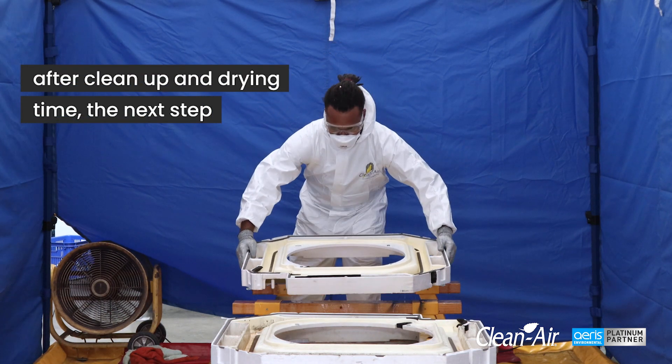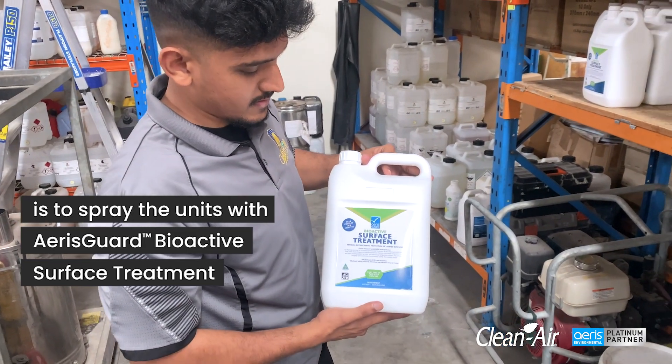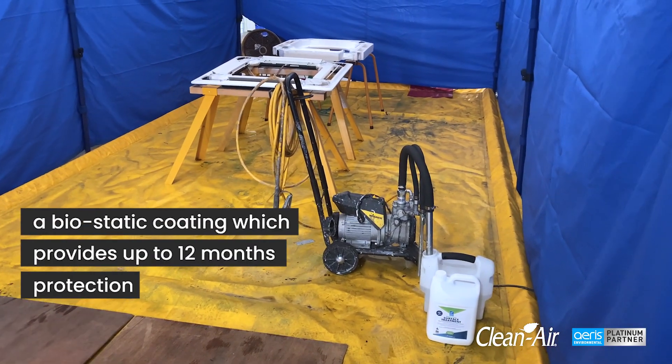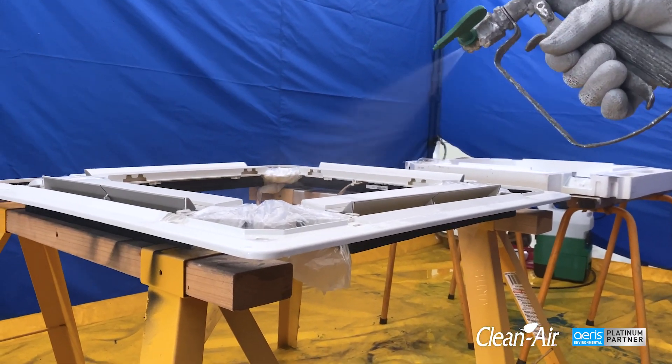After clean-up and drying time, the next step is to spray the units with ErisGuard Bioactive Surface Treatment, a biostatic coating which provides up to 12 months protection, preventing mold and odor-causing bacteria from colonizing.